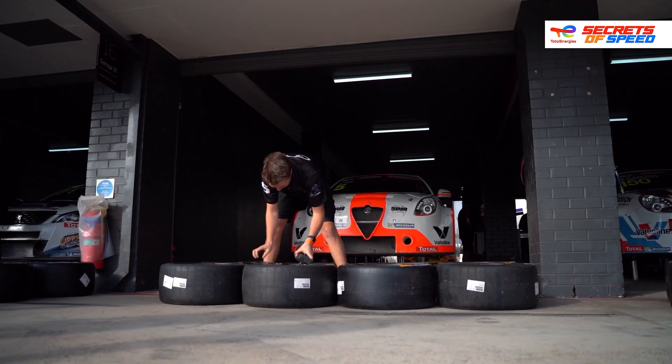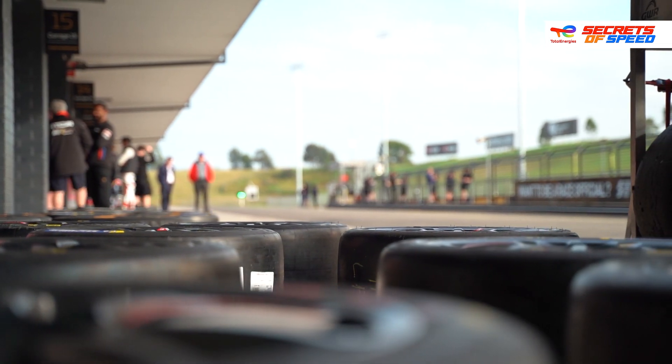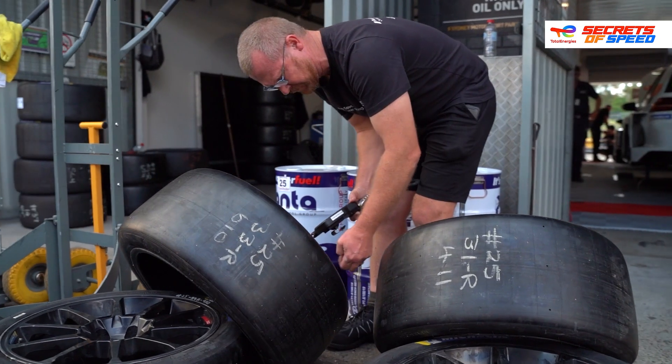The adjustments that we'd see change the most throughout a weekend in a TCR car — there's no particular one in our case. It really is tyre dependent. This season's been very different to previous seasons with the tyre allocations and whatnot, but we'd certainly find ourselves running through all the roll centres up and down, and the toes are most certainly the go-to's for the weekend.